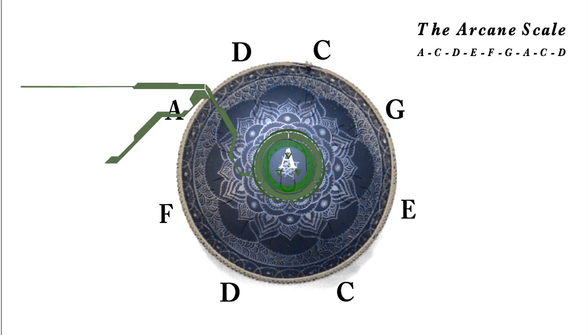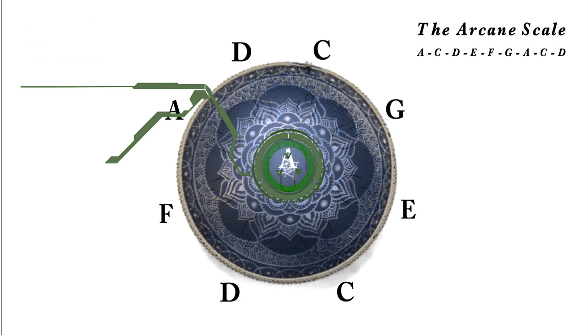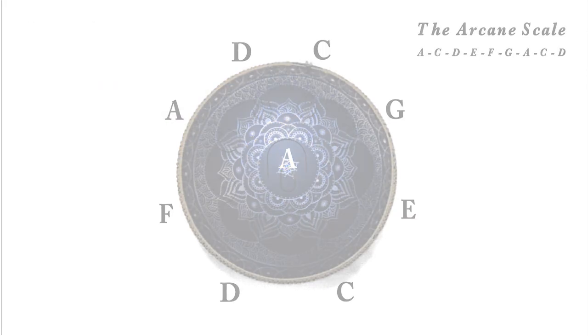There we have it, the entire Arcane scale in A minor. Not all steel tongue drums have double tongues like this one, or even triple tongues that some do have. Some steel tongue drums have a single tongue for each note.